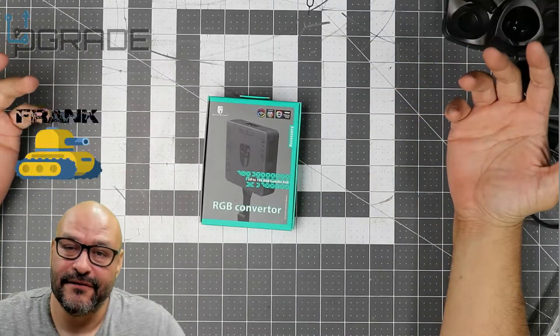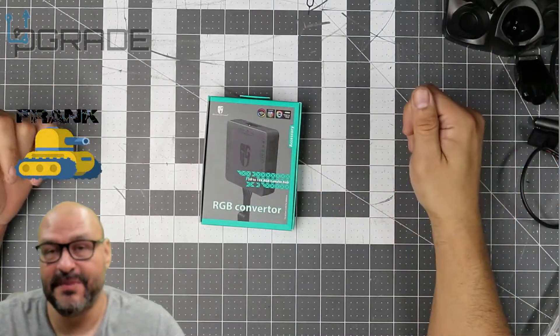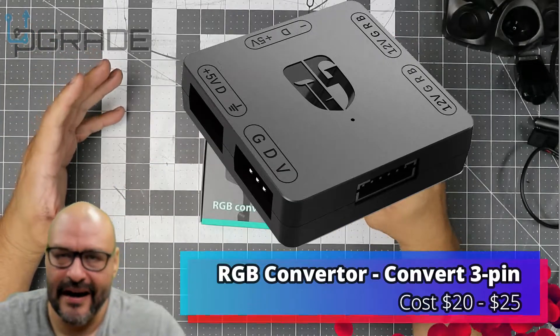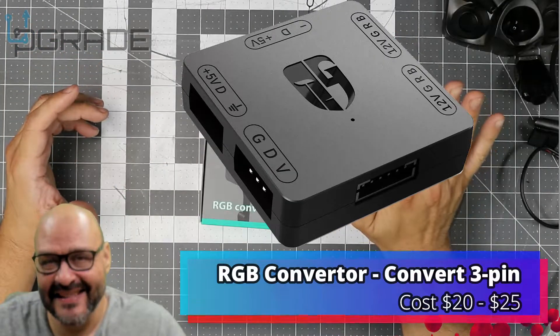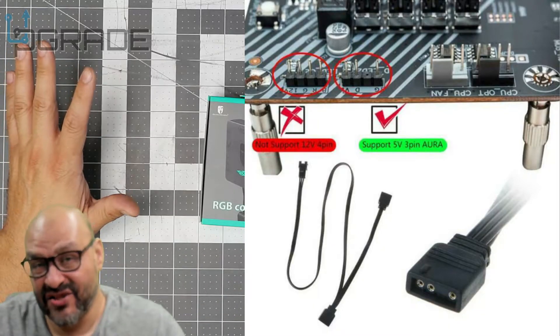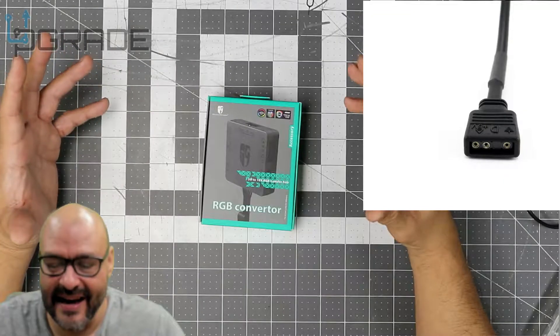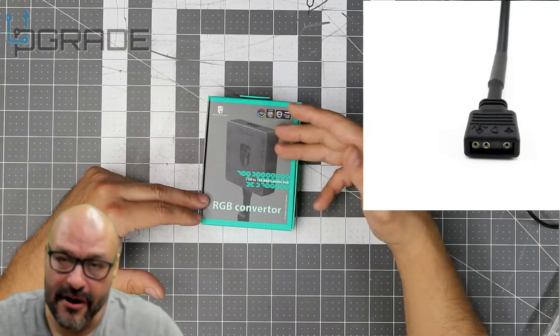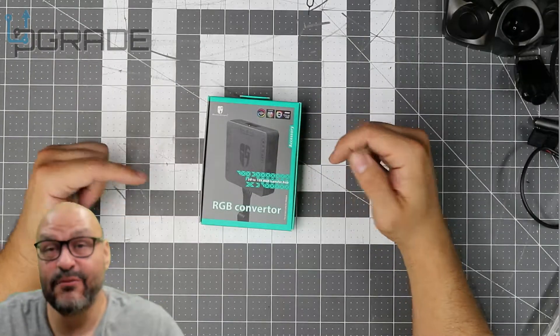Welcome to Upgrade, I'm your host Frank the Tank. Today we're going to look at an RGB converter hub — it converts your four-pin 12-volt connection into either five volts or additional 12 volts. It's a hub to retain that connection, and if you don't have that on your motherboard, you might be looking for something like this.